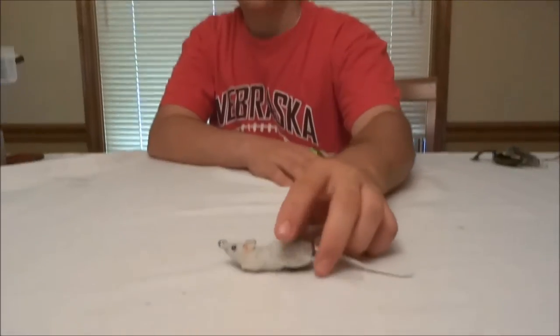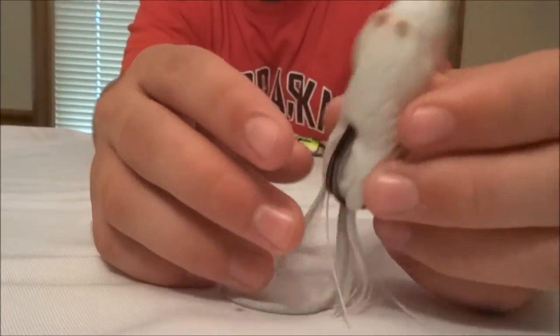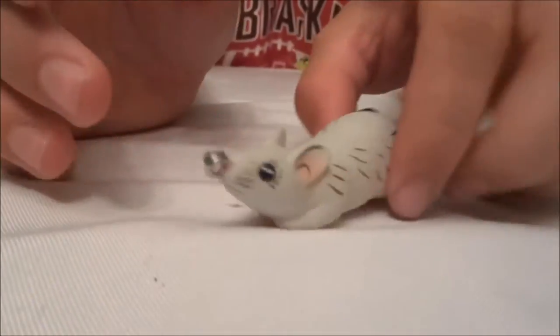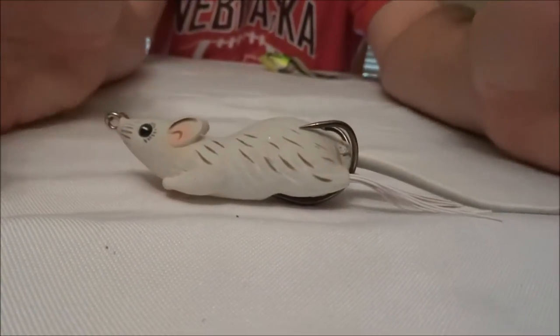It fills with water fairly quickly, and I heard a lot of people on Instagram saying the same thing. What I'm going to do is put some super glue around the nose — that's often where water gets in — and then right where the hooks enter, and maybe around the tail as well, just some super glue or silicone to seal it up a little bit.